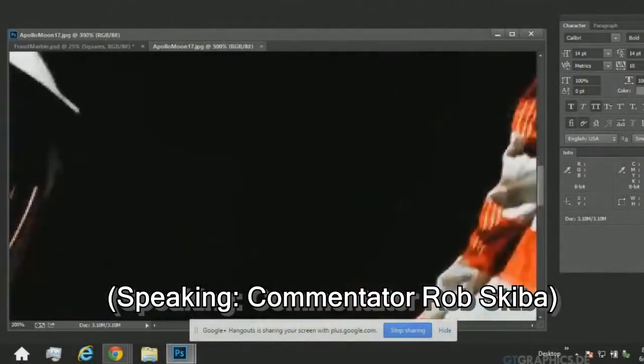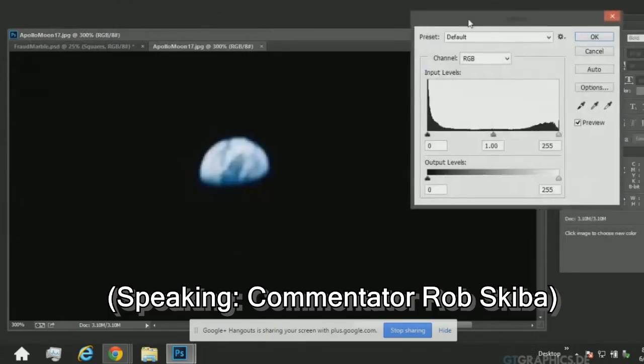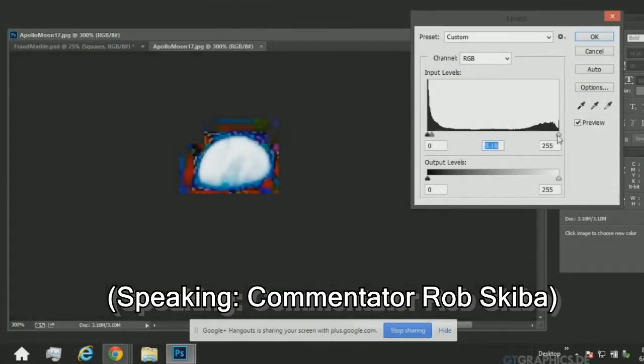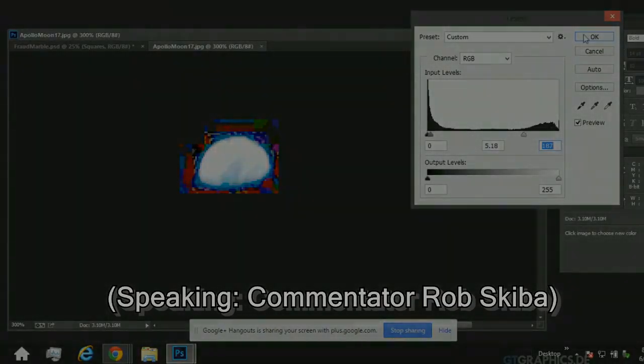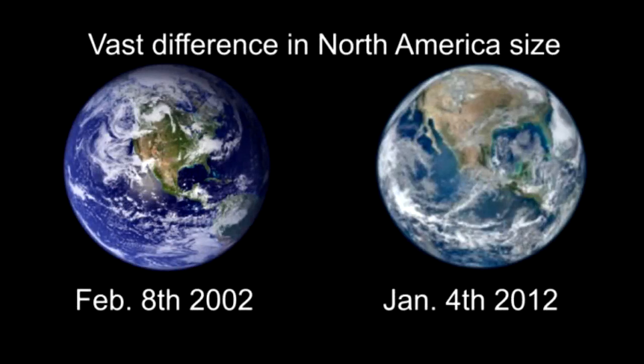I'm going to zoom in on the earth in Photoshop. Can you see the earth? I'm going to bring the levels up. Why is there a square box around the earth allegedly taken from the scientists on the moon in Apollo 17? And people wonder why I don't trust NASA. The average person cannot go to space to verify this form of proof.